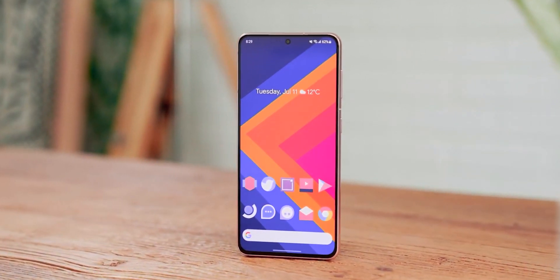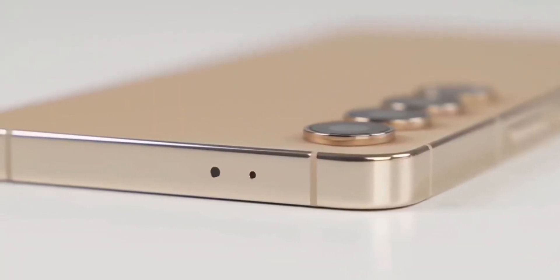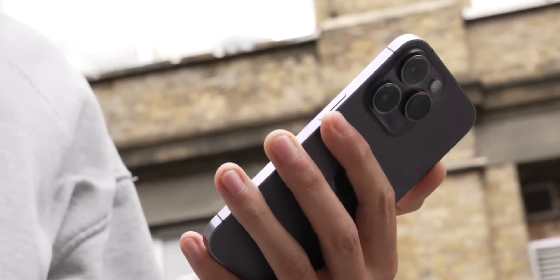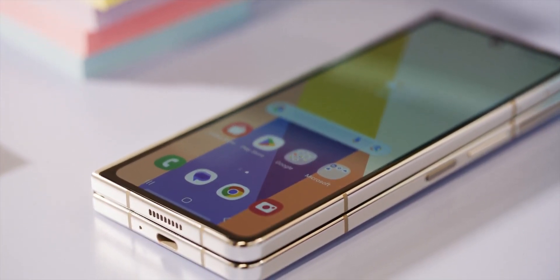They're still going to look a bit different. Reliable leaker Ice Universe has disclosed that both the S24 and S24 Plus will sport flat frames instead of the slight external curvature seen on the S23. To clarify, the frames won't be entirely flat like those of the iPhone 14 — instead it's a bit like how the newest Samsung foldable phones, the Z Fold 5 and Z Flip 5, look.